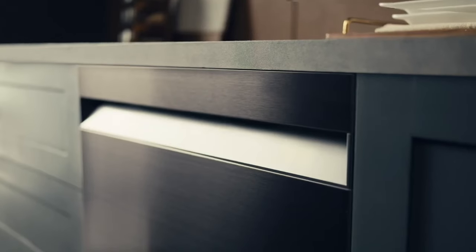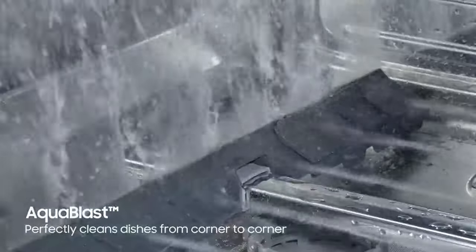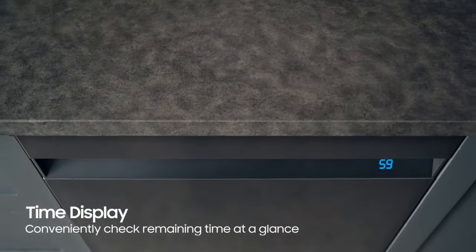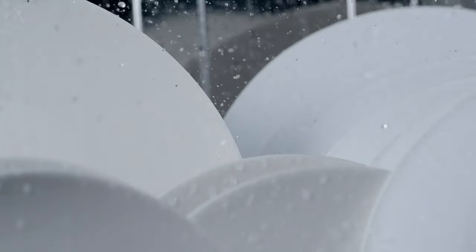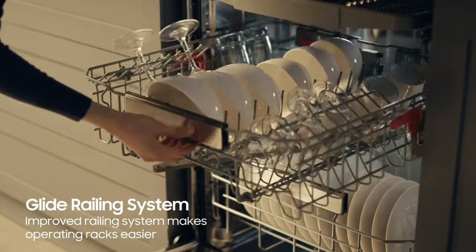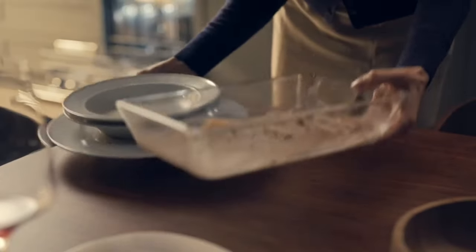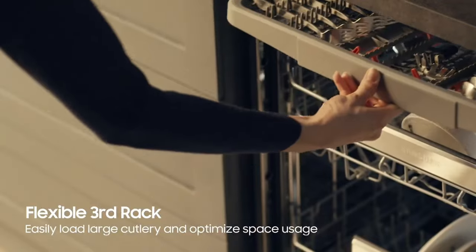Introducing the Samsung Dishwasher, a sleek and efficient addition to any kitchen. With its short cycles and third rack, this dishwasher delivers outstanding cleaning performance while offering convenience and flexibility. In our tests, the normal cycle was able to clean about 99.2% of stains, while the heavy cycle achieved an impressive 99.75% cleanliness. Features like adjustable height and a column at the center of the third rack for oversized utensils make loading and unloading a breeze. The lower rack boasts tines that flip down for large or oddly shaped cookware, ensuring maximum versatility.